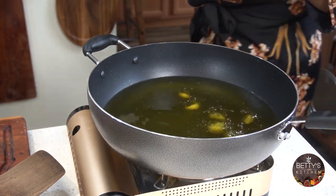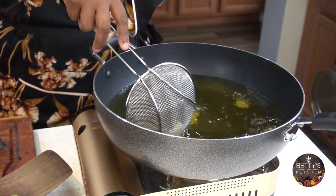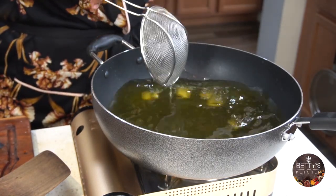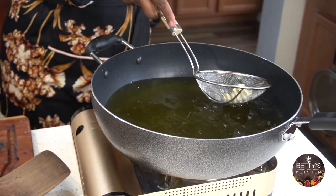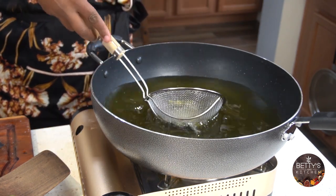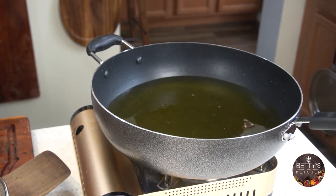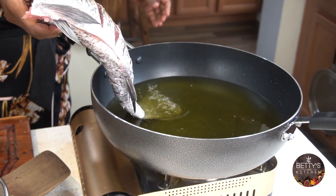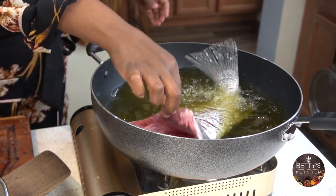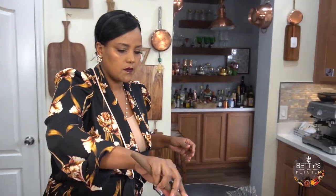And I'm going to add the garlic powder and the pepper. For the fish, I'm going to slide the fish slowly away from me — the tail goes out there.